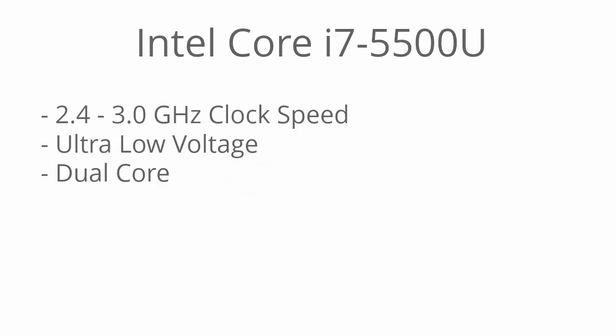This is the Intel Core i7-5500U processor. It's a fifth generation i7 running the Broadwell architecture and it's a dual core processor, great for multitasking. It has a base clock speed of 2.4 gigahertz but it can dynamically increase up to 3.0 gigahertz using Turbo Boost. It's ultra low voltage, meaning it won't consume quite as much power as most processors, so you get that extra boost in battery life.